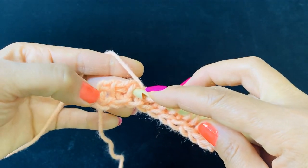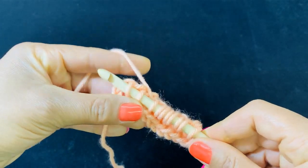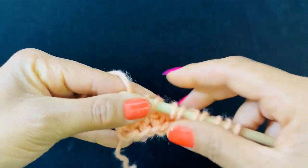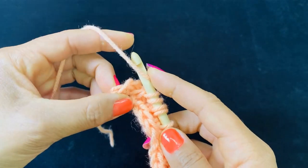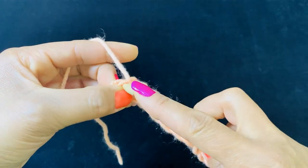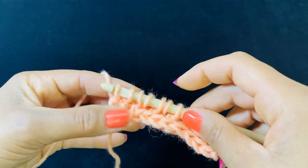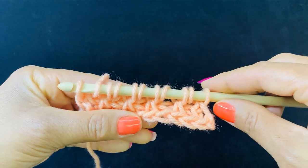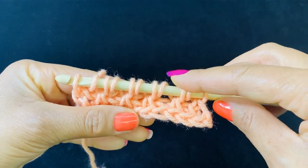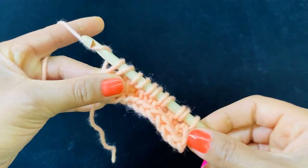Let's pick up our last two loops here. Now we're going to yarn over and insert our hook into our end loops right here. Instead of chaining one and then pulling through two all the way down, we're going to yarn over and pull through two.